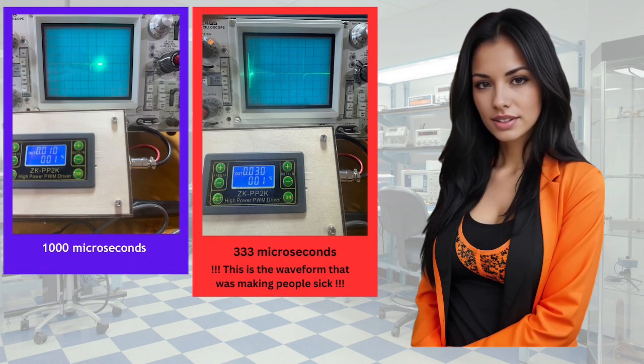For more detailed test results, please visit our website. I am going to show you our test result images from the oscilloscope and ZK module, two at a time. The real important measurement is the width of the pulse that the ZK module is emitting, shown in microseconds. The first set of tests were at 1% PWM and frequencies between 10 and 200 Hz. The left one shows 10 Hz, 1%, pulse width of 1000 microseconds — not much going on, possibly oversaturating the coils. The right one is 30 Hz, 1%, pulse width 333.33 microseconds. Be aware that this was the waveform that was making Ron's patients sick.